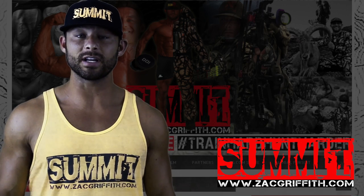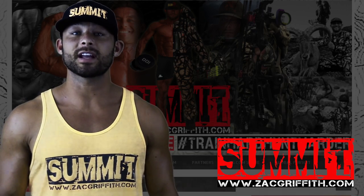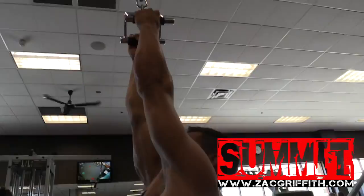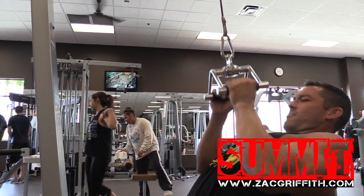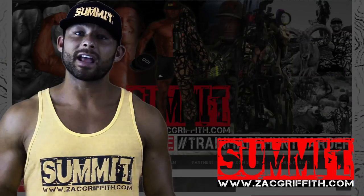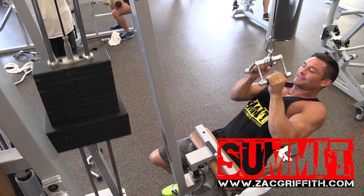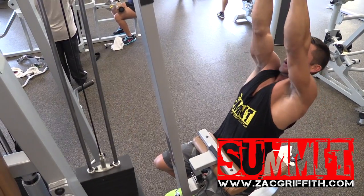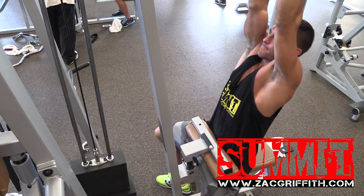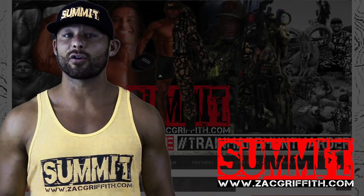For the third lift, we're using the same lat pull machine — switch out the handles to the close grip lat pull-down. Keep your arms close against your body and focus that pressure into the middle of your back. Try to squeeze your scapula or shoulder blades together as you finish the contraction. Keep your elbows tight so it's a straight up-and-down movement, focusing more on the center of your back. Keep that negative arch in your lower back and drive your elbows deep behind your body to get a full range of motion. Let the weight pull them straight, and as you execute the contraction, keep your elbows tight and drive them back and downward. This will drive a lot of blood into the middle of your back — the muscles will swell, and these three exercises are a great way to warm up.